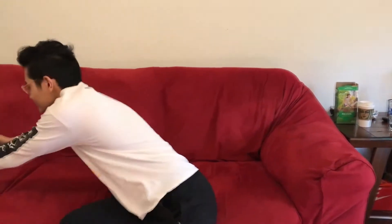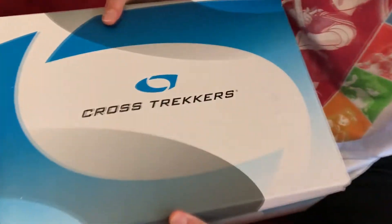Hey guys, it's your boy Maddie Eyes once again back at it with another shoe review. This time around I don't know how to describe it besides it being potentially shoe of the year — really practical, really durable, really stylish. So let's just get into it. We've got the Cross Trekkers.